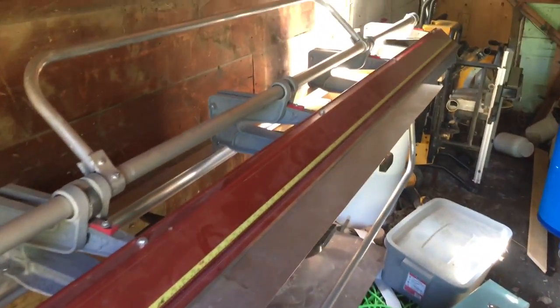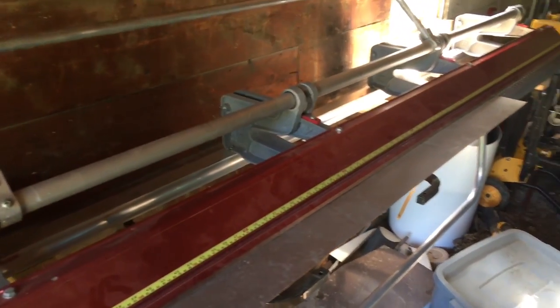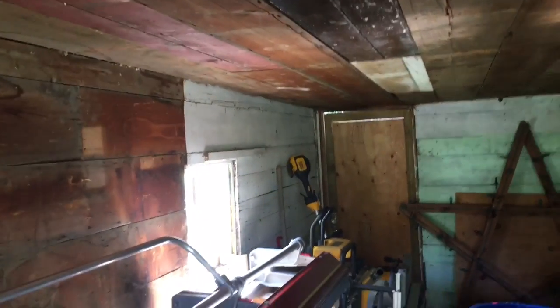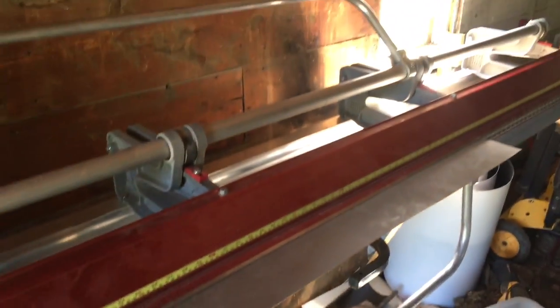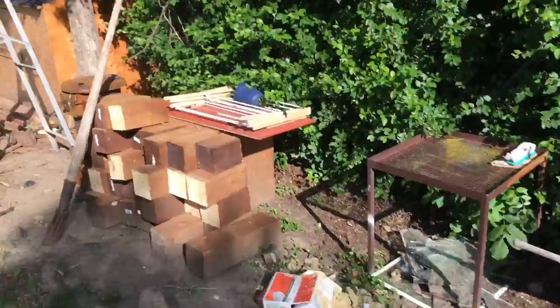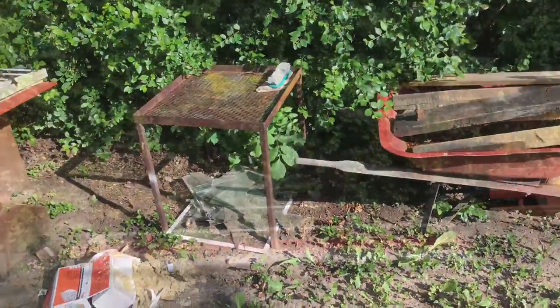The first thing I've got to do is bring the brake outside. It's kind of a mess in here right now, so it'll just be easier to break all the metal outside, and plus these are going to be longer pieces. You can't really windmill them to spin them around and break it properly in here, so it'll just be a lot easier to do it outside. I'll set the brake up right about here.